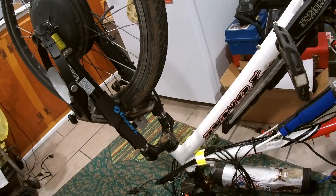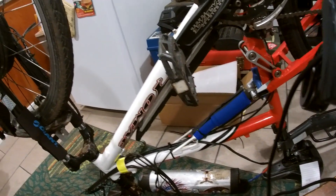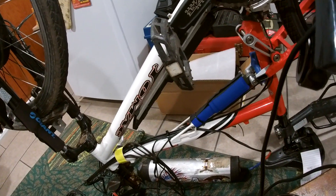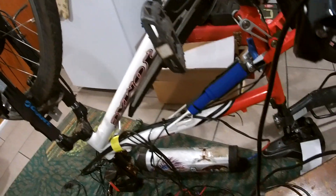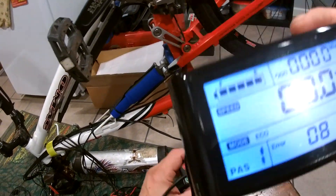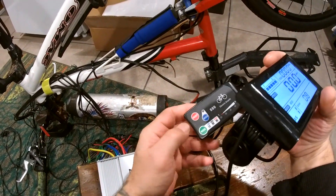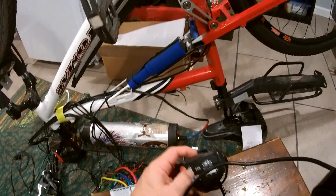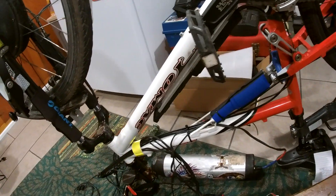The only thing not working was pedal assist, so when I re-hooked the old controller up, now that's got the same problem as this one. That one should have a walk mode — there's that little blue button — but it doesn't do anything when I hook that one up either.